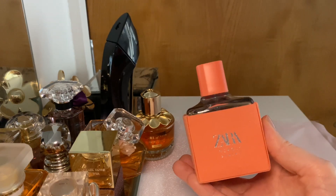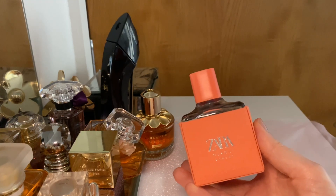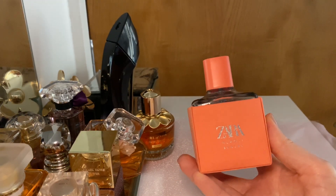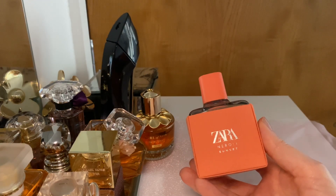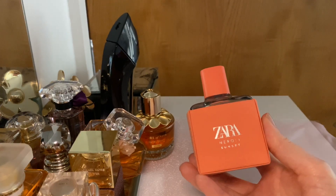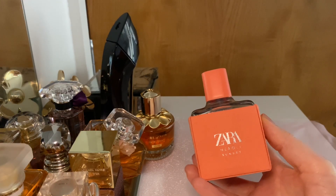This perfume has notes of lemon, orange blossom, neroli, musk and amber, and I would say that's very accurate. As you spray it, there's this blast of citrus — lemon, orange blossom and neroli — so it's very, very fresh to start with, but then it calms down a little bit.